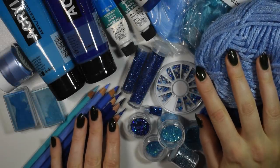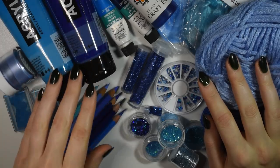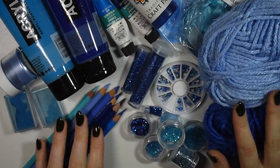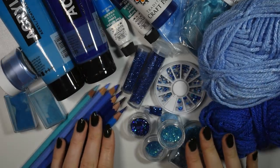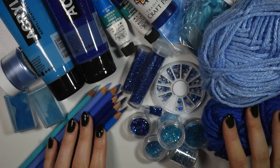Hi guys, welcome to the first video of this new year. This is going to be a little different — it's going to be sort of like a challenge inspired by the art community here on YouTube, where people have been taking all their art supplies in a specific color and using them to create a piece of art. My take on it is to use it to repaint a doll. I saw Bailey Jay do this challenge a few days ago and decided it would be fun to try.